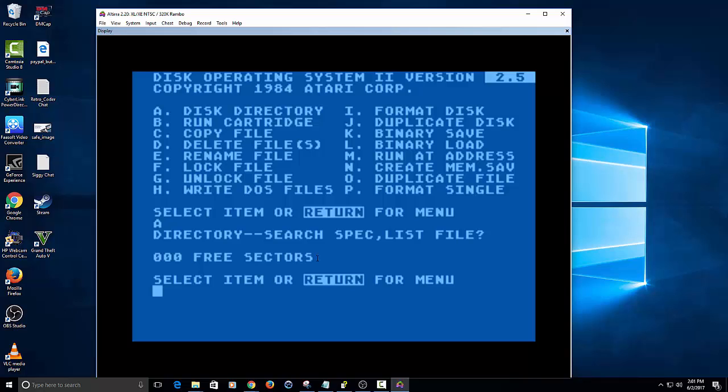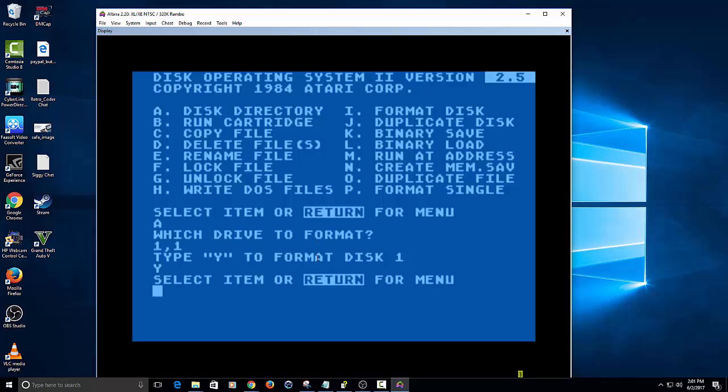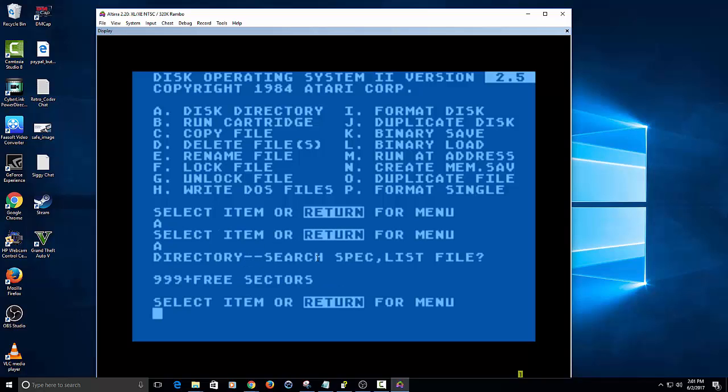So this is exactly why we're formatting it for DOS, which is the next step. We're going to type in I for format, one comma one, because we're formatting disk drive one, and you just type Y. It'll take a second. Now if I type in A, you'll notice it shows 999 plus three sectors — that means it's successfully formatted our disk.